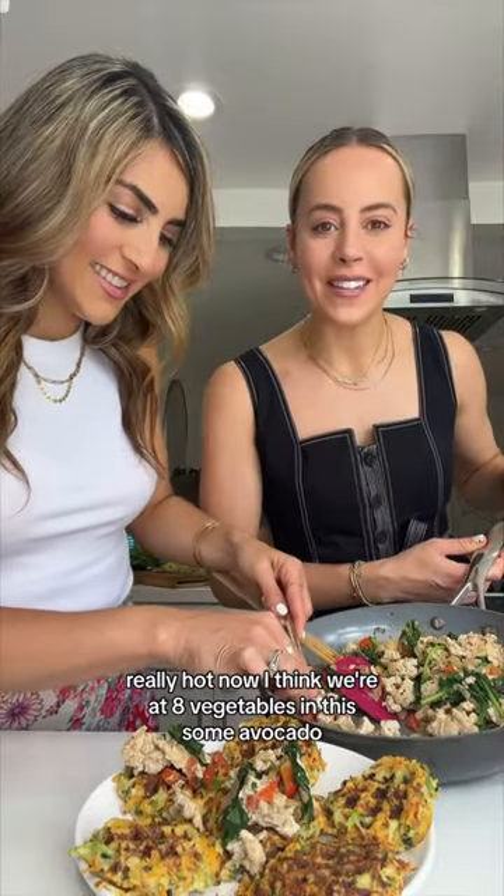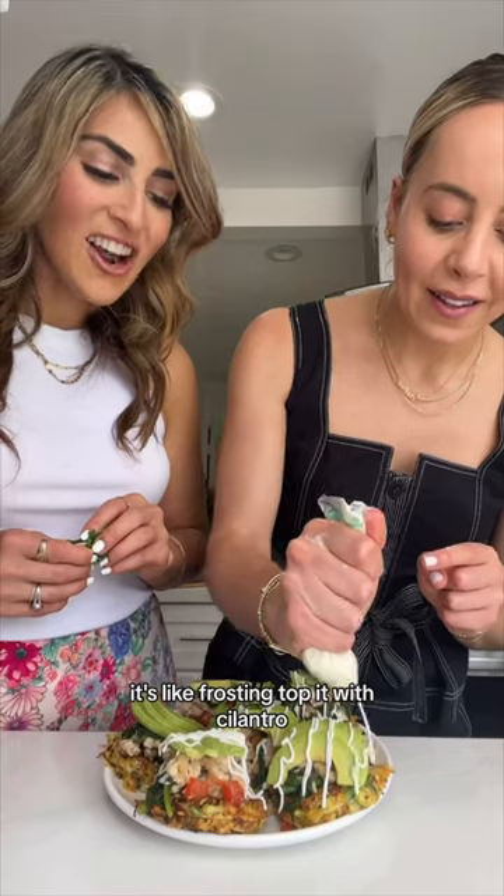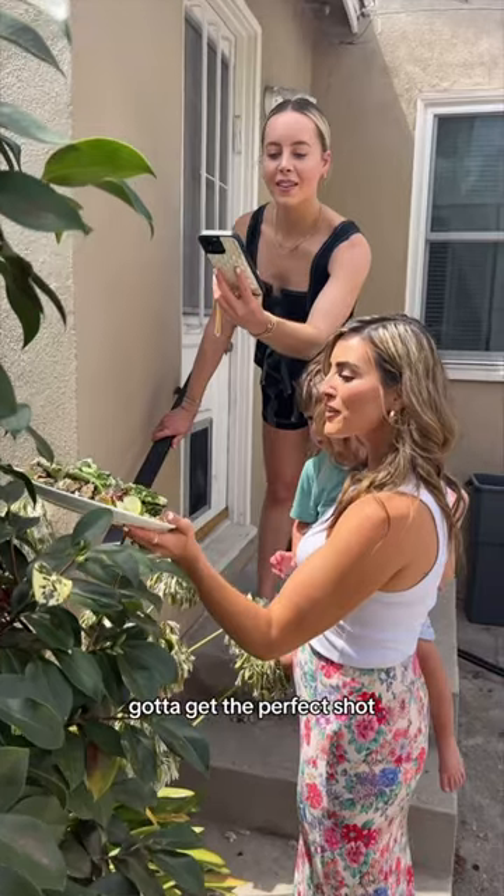We've only got vegetables in this. Some avocado. Top it off with cilantro. And fire.